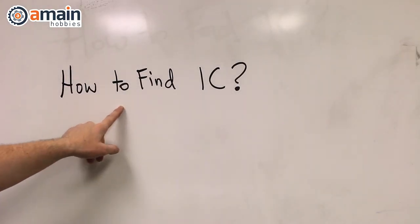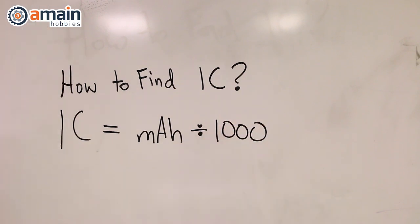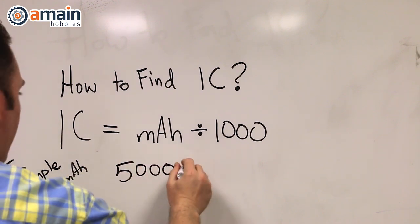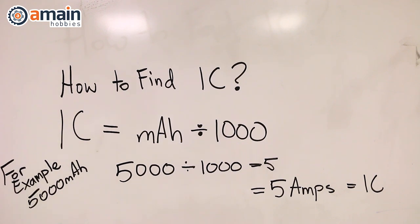Once you've ensured that the cell balance looks good, you're free to charge the pack. The only recommendation we make is that the battery be charged at a nice and easy 1C charge rate for that first charge. After that, do whatever is normal — manufacturers have all sorts of different charge rate recommendations — but it's just good practice for that first charge to be a 1C rate.